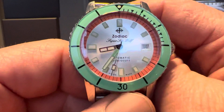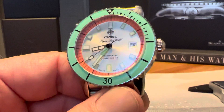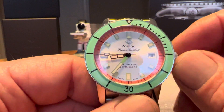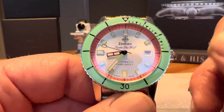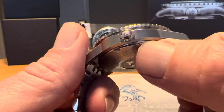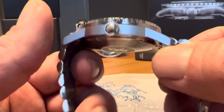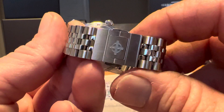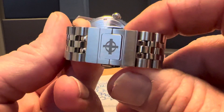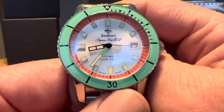One of the drawbacks of the watch, as you can see looking at it straight on, is that this crown is pretty small. There are no crown guards or anything, but I have big fat fingers and it's a little bit hard to grip and operate this screw-down crown — it is a pretty small crown. That's kind of one drawback of the watch. And again, I think this butterfly clasp is pretty well done, but I'm not a huge butterfly clasp fan, so that would be another possible drawback for me.